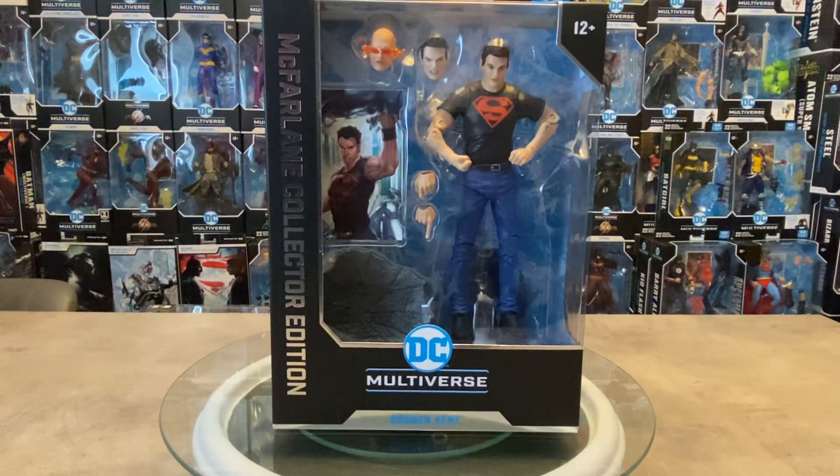Hey friends, welcome back to OG Universe. Thank you so much for stopping by. Today on the turntable we're taking a look at the McFarlane Toys DC Multiverse McFarlane Collector Edition Connor Kent Superboy from the Teen Titans.